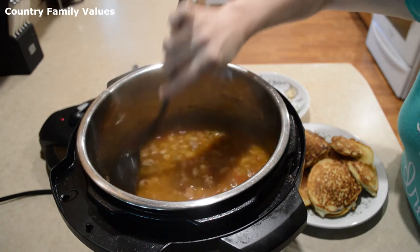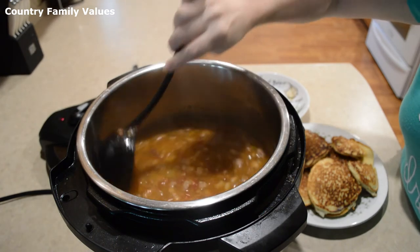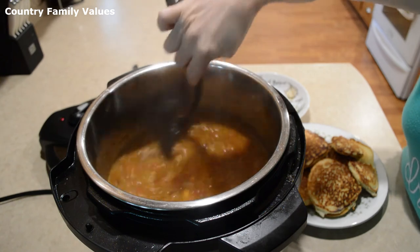If you want to thicken it, you can turn on the sauté button and cook it down a little bit more, or you can use a cornstarch slurry to thicken it.